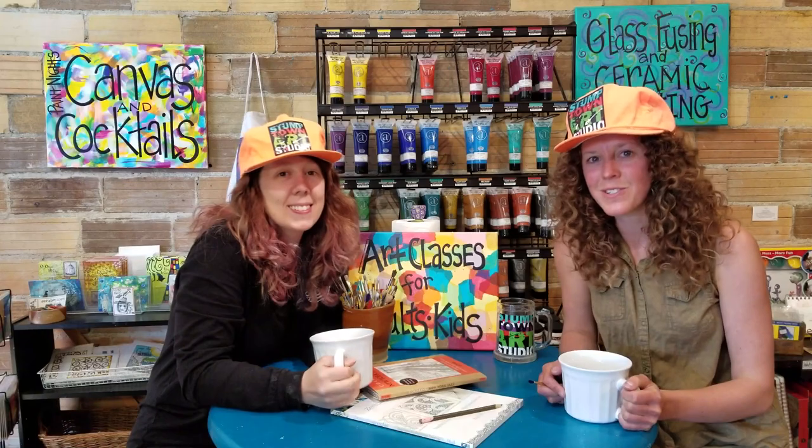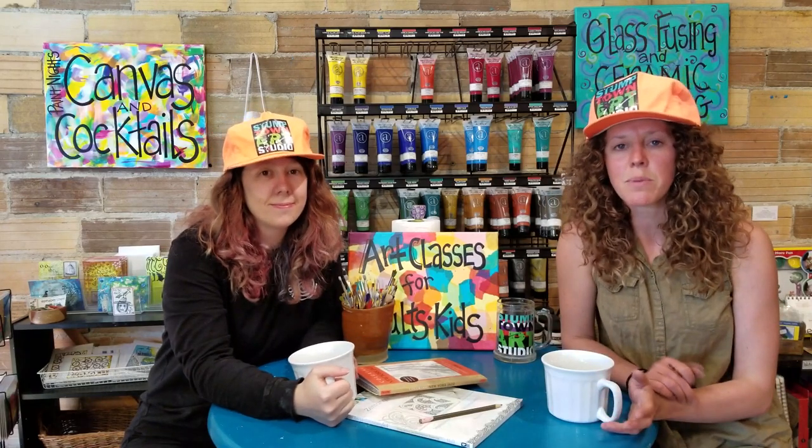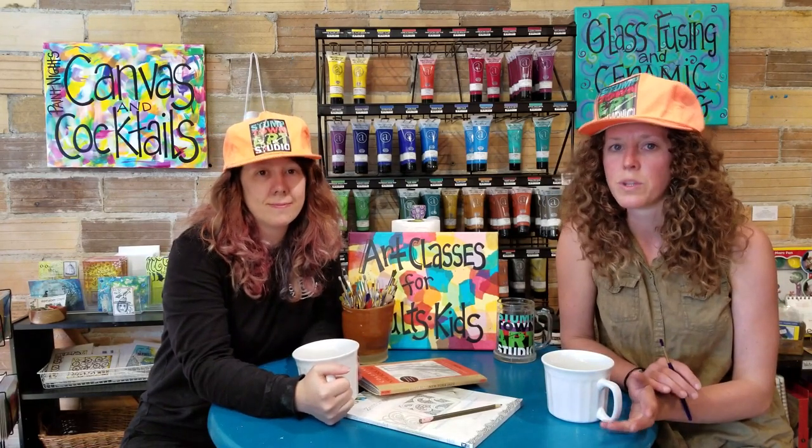Hi everybody! We're at Stumptown Art Studio. I'm Michelle, and I'm Brittany. Thanks for joining us. We want to bring you guys some videos with examples of art projects that you can do at home with your kids. We want to make these videos easy and fun, using a lot of materials from your own home so you don't feel like you have to go out and buy a bunch of things to spend time with your kids and create art.